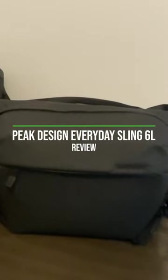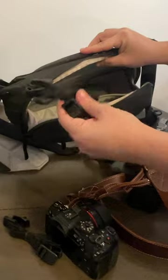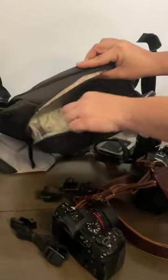Today we're going to be taking a look at the Everyday Sling by Peak Design. Everything from the buckles to the straps and zippers is very high quality. It also comes with an additional strap in here if you prefer to wear your camera that way.